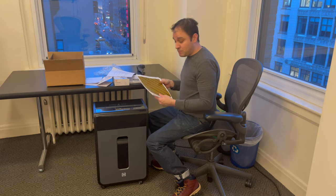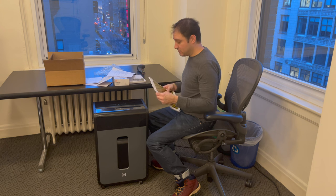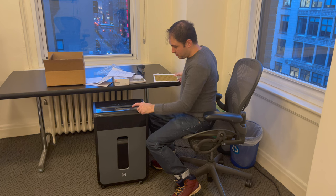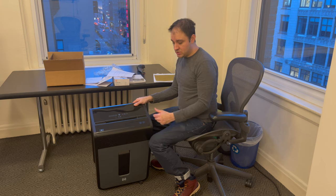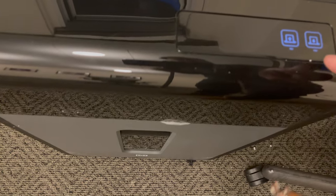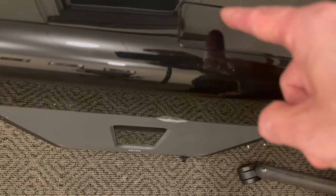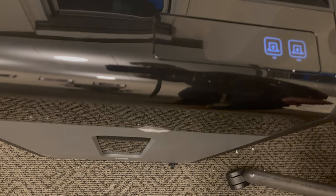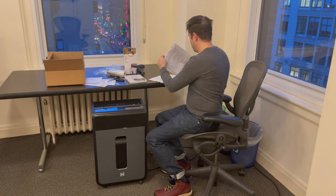So 21 sheets of 32-pound paper with a staple in it — it did not want to take it. A little red symbol showed up saying 'reverse,' so I had to reverse it. It has a little light-up screen — not hard buttons, just digital buttons. It tells you forward or reverse, and if you get a jam a little red paper icon shows up and you just push reverse.